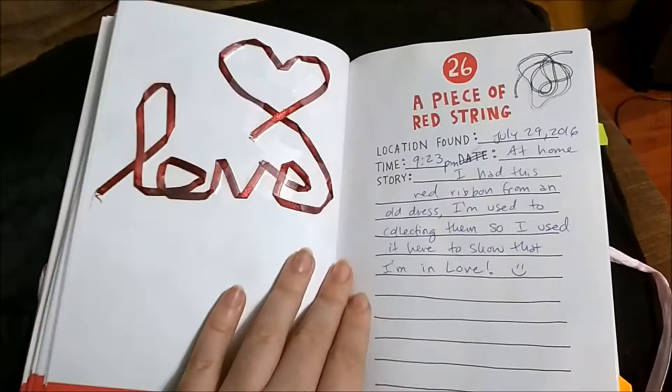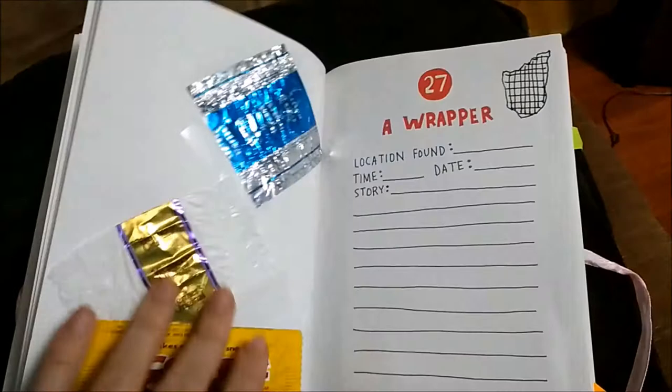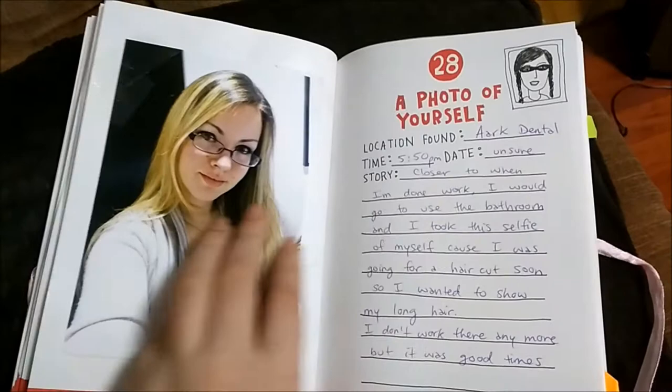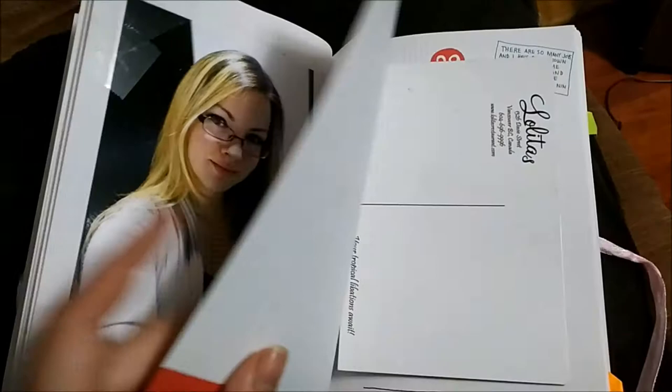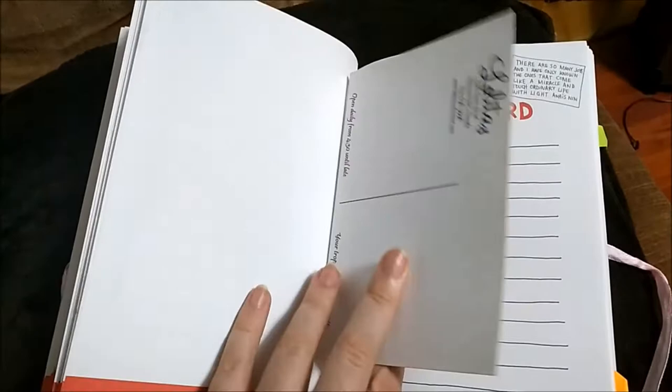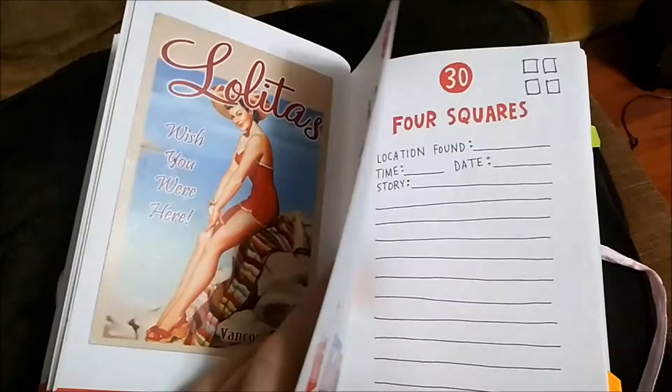A red piece of string and a wrapper — a couple wrappers. A photo of yourself — that's me when I had most of my hair blonde. A postcard — this one I got from a restaurant; it came with the bill and you just kind of have a free postcard. The restaurant's name is Lolita's, so it was really nice.